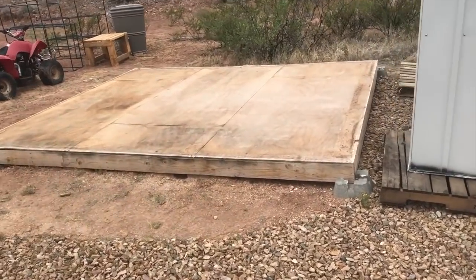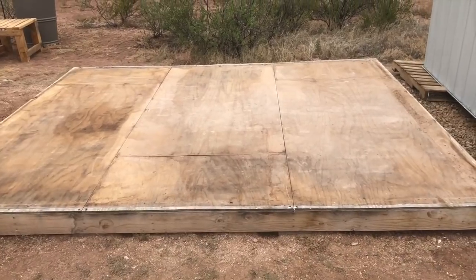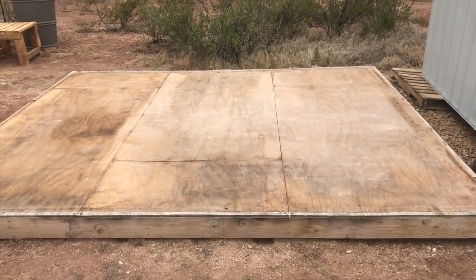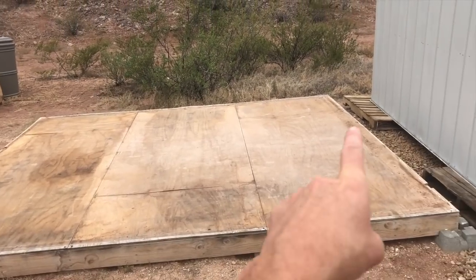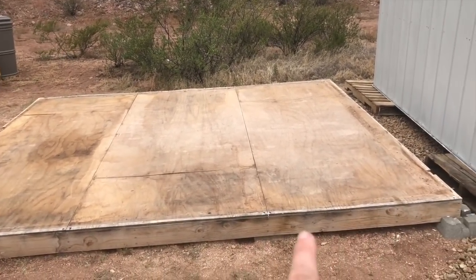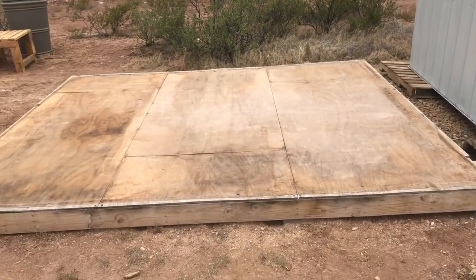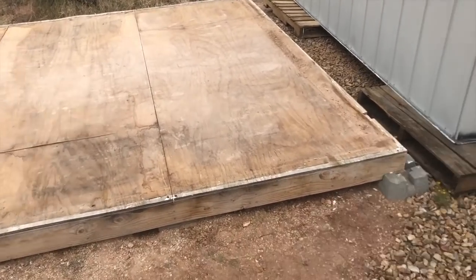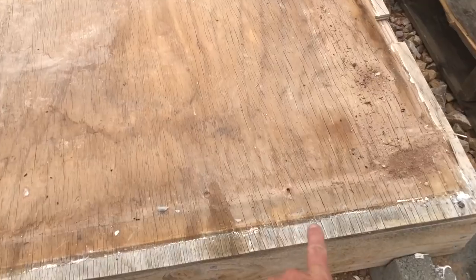Here is the platform that I built for the shed, which at the time I thought was fantastic, but there are a couple of issues with it that I've since learned. So this is 10 feet by 12 feet — it's actually slightly bigger than that, which is my first mistake. The shed is a 10 by 12 shed, and what I've learned is you really don't want the platform, the base, to be any bigger than the shed.